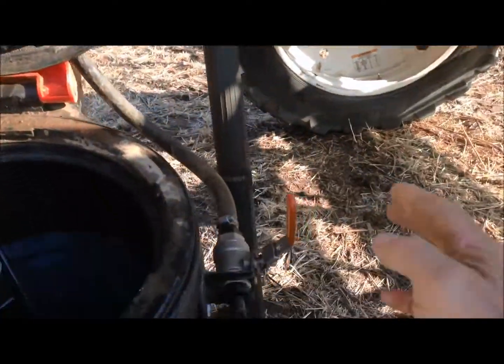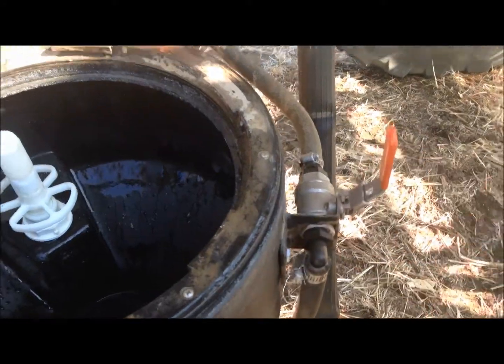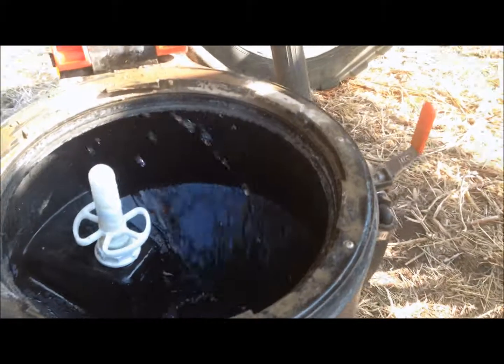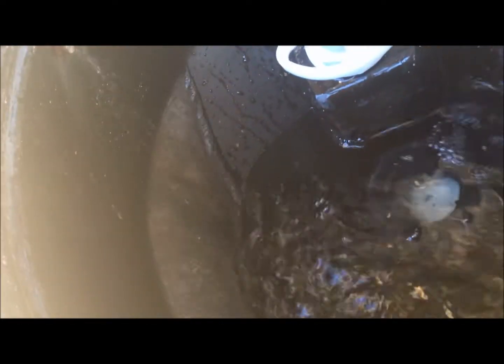That's operated with this valve here. The other valve is this one here — this one turns on a water stream. It swirls around the tank. As you can see it's filling. This is for putting in your dry blowables.